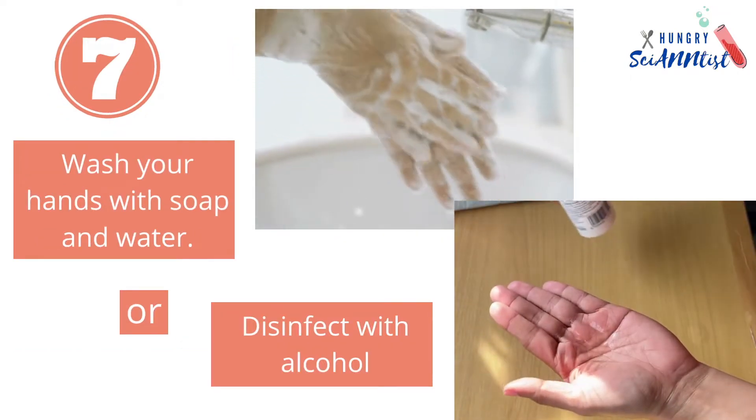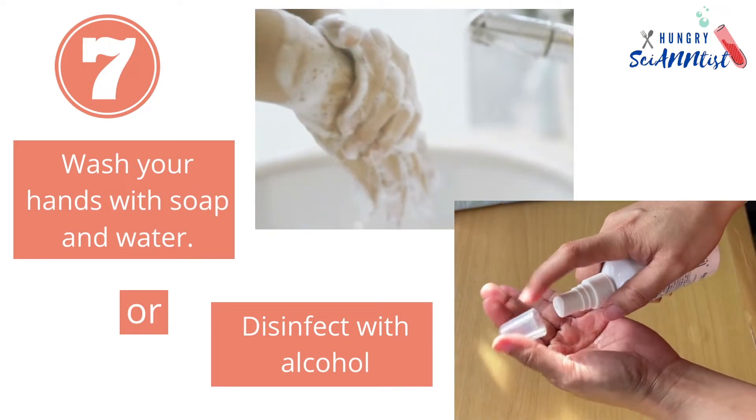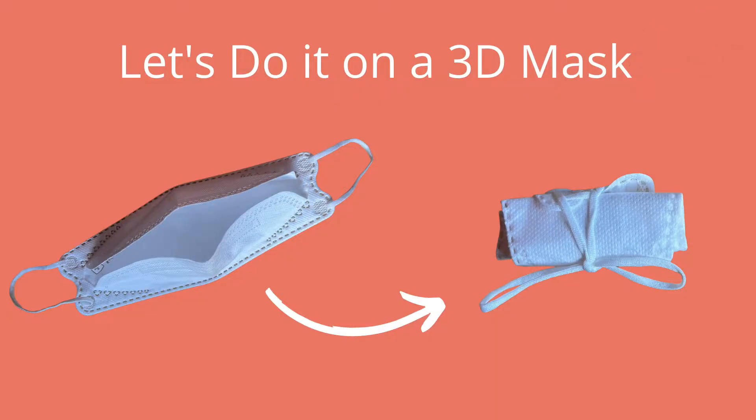Step 7: Wash your hands with soap and water or disinfect with alcohol. Now, let's do it on a 3D mask.